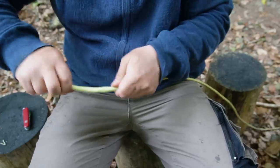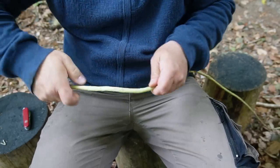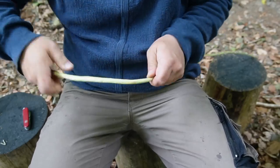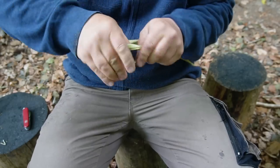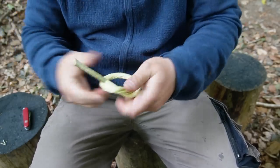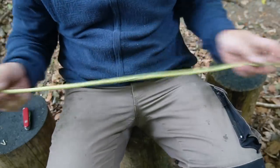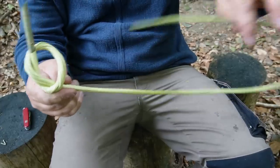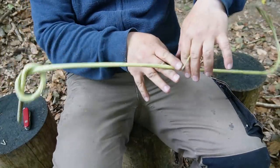Now twist the thick end until it starts to form a loop, and make a simple overhand knot from this loop. Then go back from the overhand knot about one third of the remaining stick length, so that you have one third at the thick end and two thirds at the thin end.